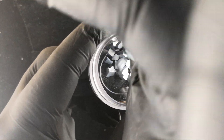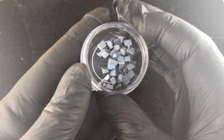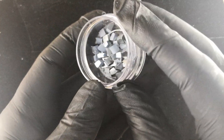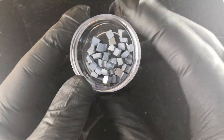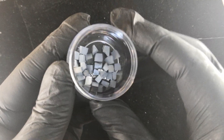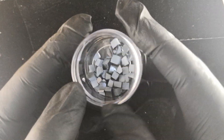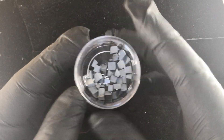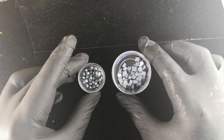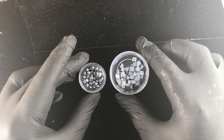Osmium is not dangerous in solid form — you can hold this in your bare hands. I'm using gloves here not so much for safety, but because we handle many different types of elements and don't want to contaminate anything. As a solid there's no issue with it. It's only as a powder that it becomes much more of a problem, because the oxide — osmium tetroxide — is deadly and can blind you and do all sorts of nasty things to you.